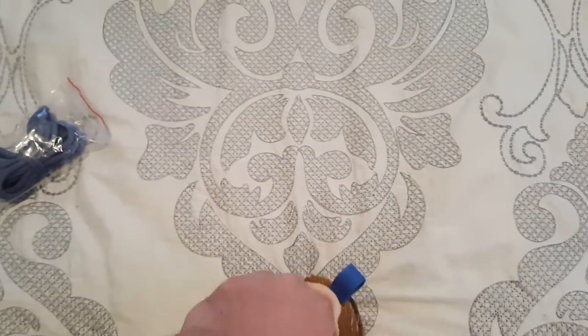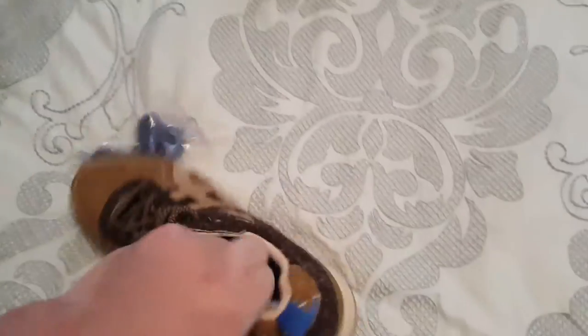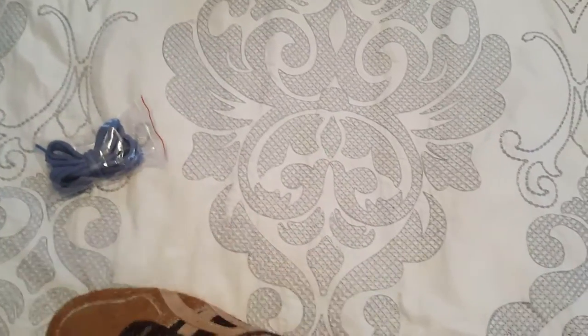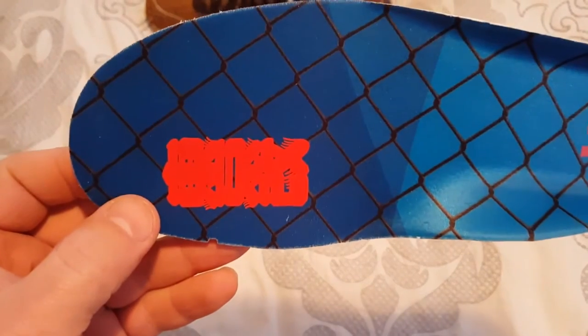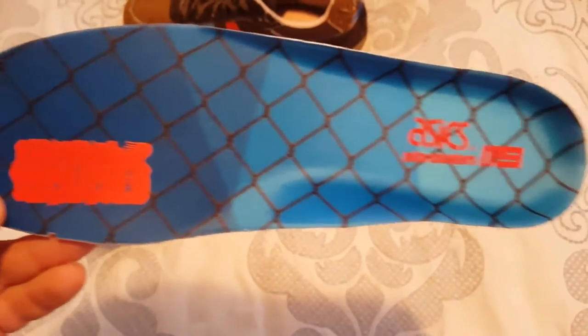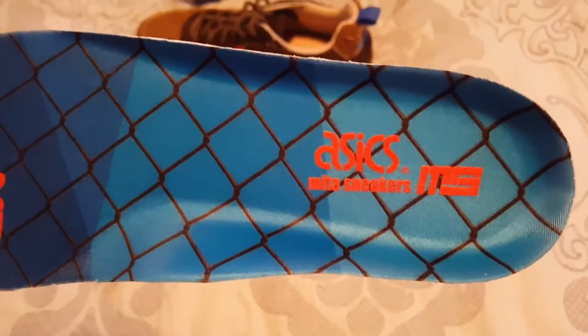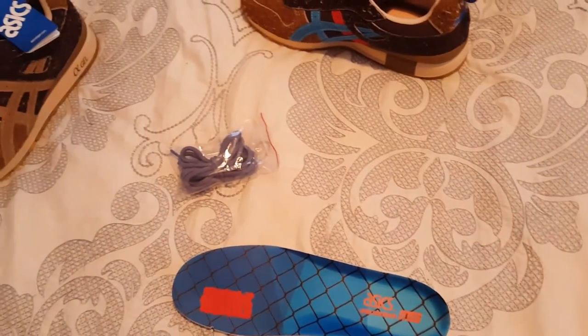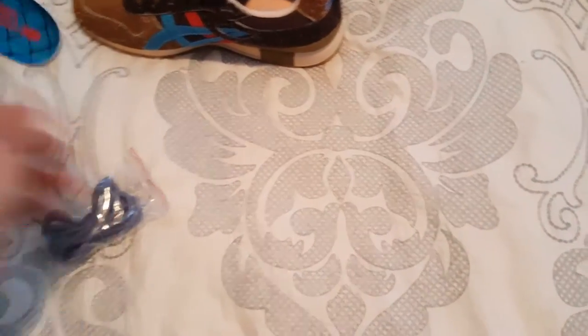The insides of these are pretty cool — it's kind of like a squirrel cage, I guess you'd say. There's some Chinese writing up here I can't really make out, and then you've got the Asics logo. I should have said — these are a collaboration shoe with Mita, which is a Japanese brand.